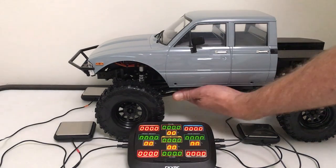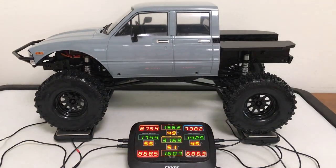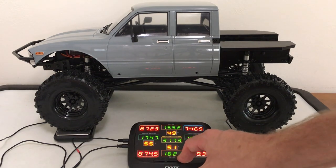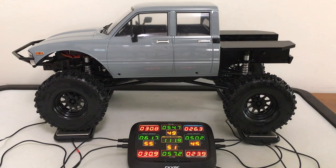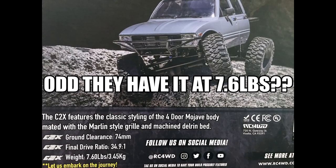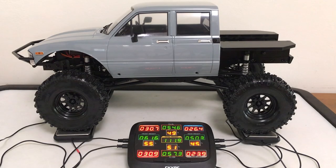Ready for the stock weigh-in with the battery. I've zeroed this out and haven't done anything to the truck except add some 30-weight shock oil, since it still doesn't come with any. We're looking at 3,173 grams with a 55-45 front-to-rear ratio. Flipping that over to ounces: 111.9 ounces, right at seven pounds. Not a bad ratio, though it's already leaning to the front since there's not much on the rear.